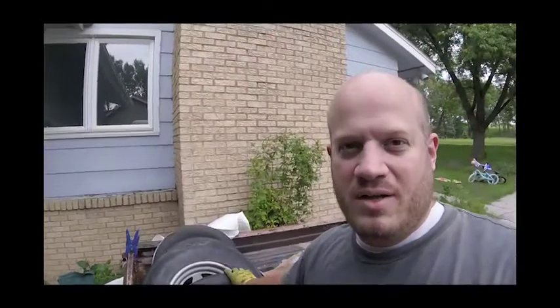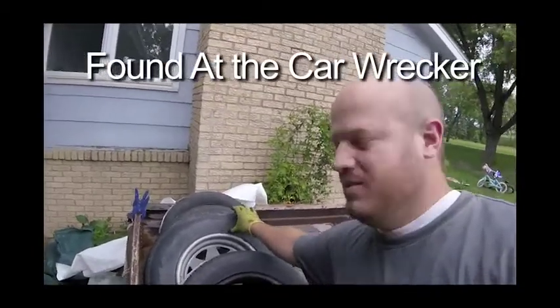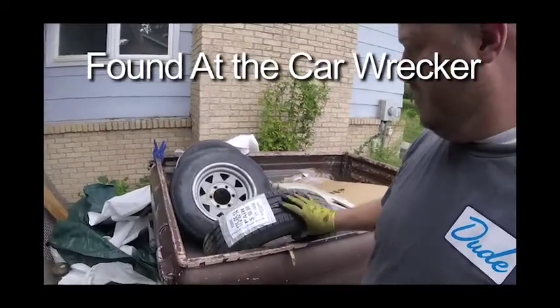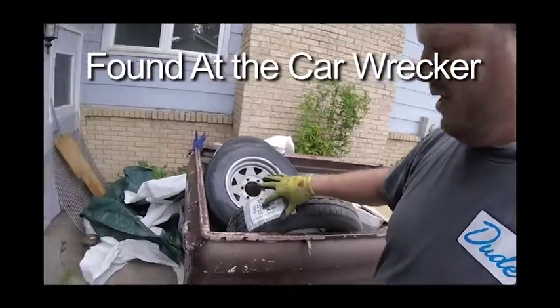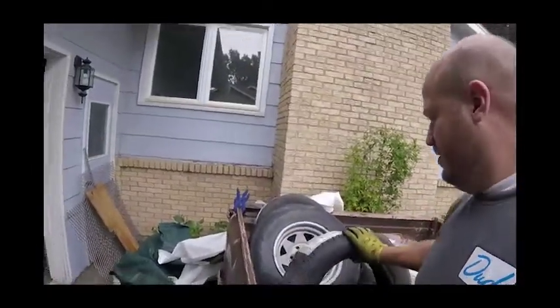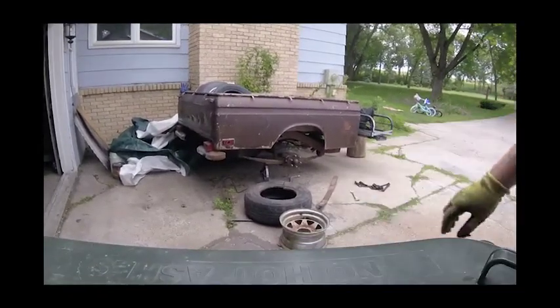These tires look quite a bit thinner — you can see there's a difference. I know I got a smaller size than what's on the rim, but I did do some research. There are ways to get it on a wider rim, it's called stretching the tire, and people do it all the time. So let's see if we can save some money and use those smaller tires.